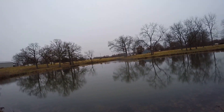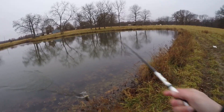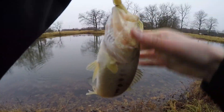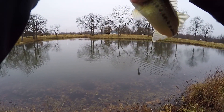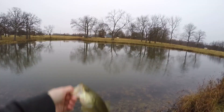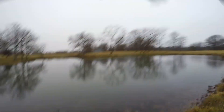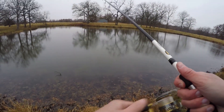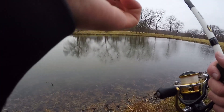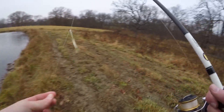There we go — first one on this new color, didn't take too long. That only took a few minutes. Another little guy, but we're still catching out here. I really like this pond — it's pretty easy to catch fish in, to be honest, which is very fun. That's our fifth fish of the day. Wow, something stole my weight — that's weird. Or it might have just popped off, but it got lodged on something. I have more weights, I just have to get another one.